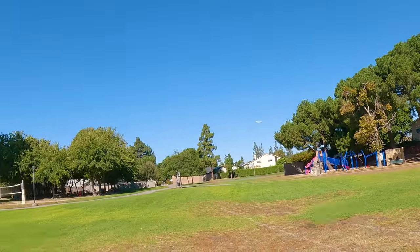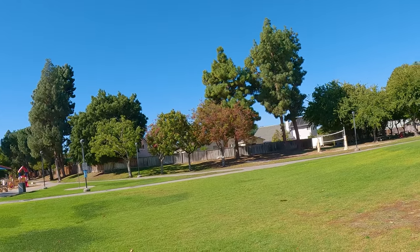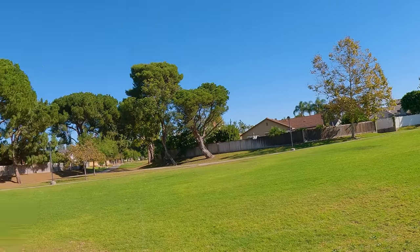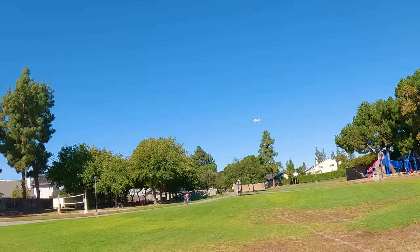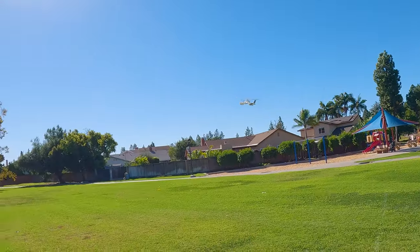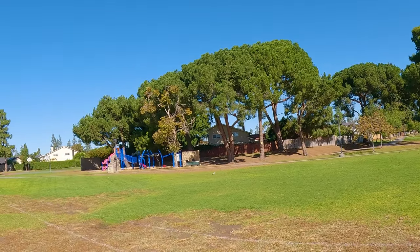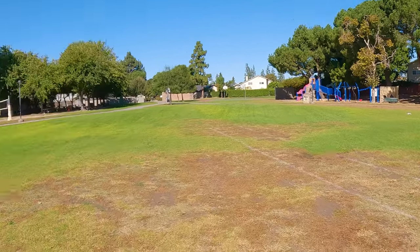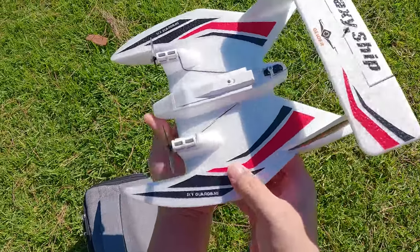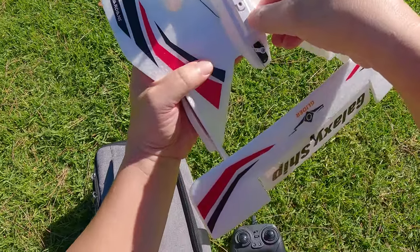The wind is going to shorten the flight time, but it's been playing way longer than I expected. This is very hard to control in wind. Wipeout again — upside down. I'm going to try this on another day when it's not as windy and do it over water. Hopefully I don't lose this thing.